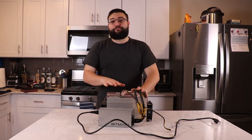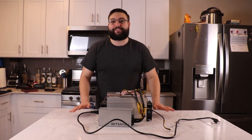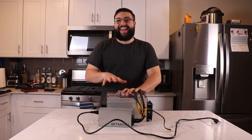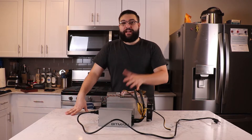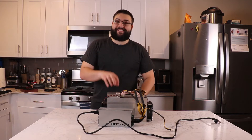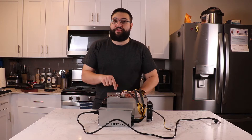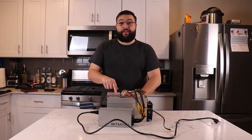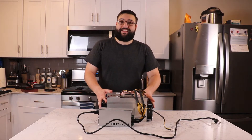The Antminer L3 Plus is a Scrypt ASIC. An ASIC stands for an application-specific integrated circuit. In layman's terms, an ASIC is something used to mine a specific cryptocurrency. Instead of a graphics card or processor, this thing was designed specifically to mine one thing and one thing only — and it does that very well, usually orders of magnitude better and for significantly less power.